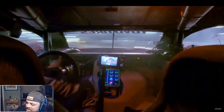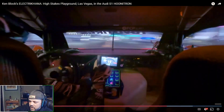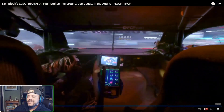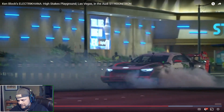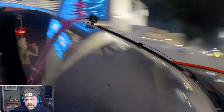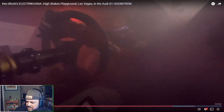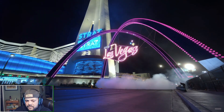Just watch the speed — see how it instantly goes. Let's go back and look at that again. Watch this — just 36 to 90, and that's just the wheel speed. That's what the electric car does — it just breaks traction so easily. Insane.